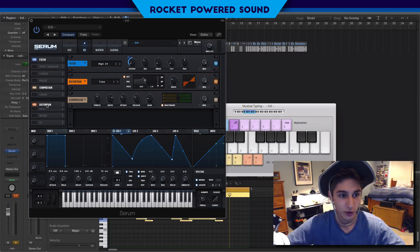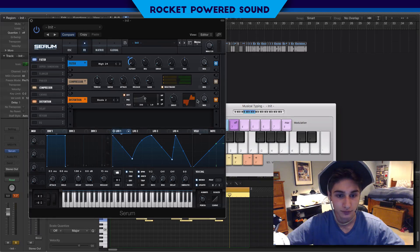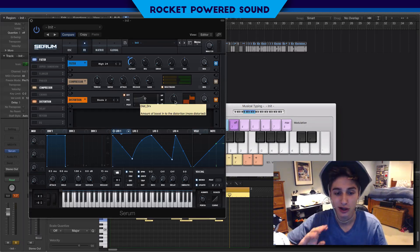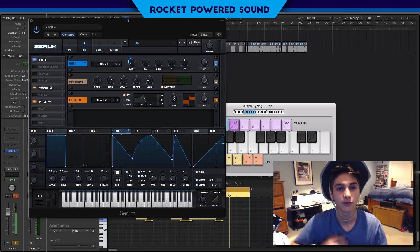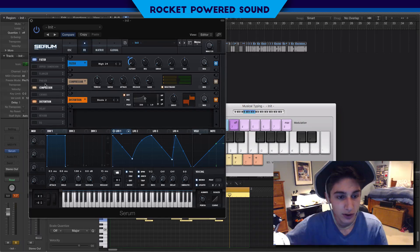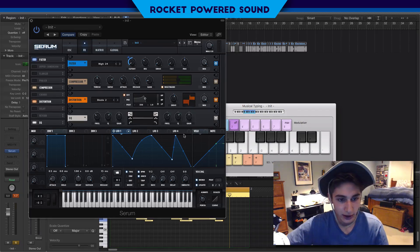Into the distortion - order of effects is really key in this particular bass - we're going to move the distortion down under the compressor. Turn on Diode 2 distortion and turn up the drive to about 55. What I like about the diodes is they crush the sound in a way that isn't too intense - it's not distorting all the frequencies and harmonics in the bass too harshly. It adds a little extra oomph. Boost the levels a little bit, then turn on the EQ and just boost the high end just a tad bit.